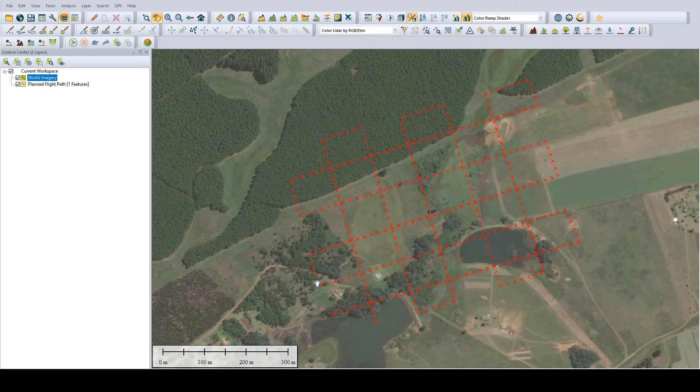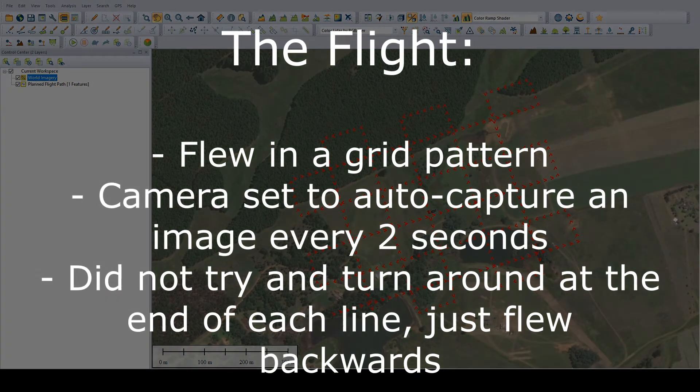My plan here was to fly the project using a grid pattern with at least 60% overlap in the forward direction from one image to the next. I was also going to aim for a pretty decent side overlap in the images, about 60% again if I could achieve that. I wanted to fly in two directions — lengthwise down the project as well as across the project. This would just help me later on in data processing, making sure that I could stitch all the images together.